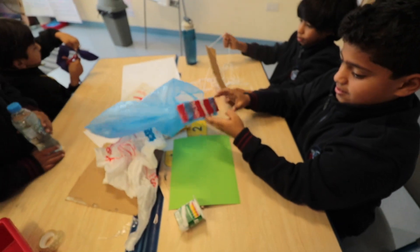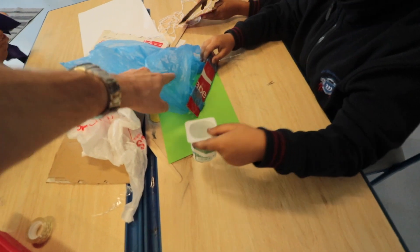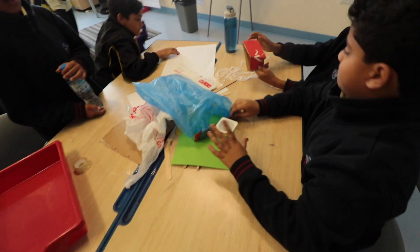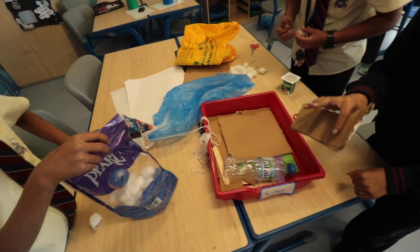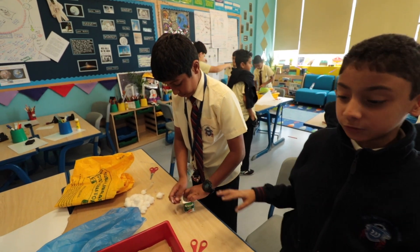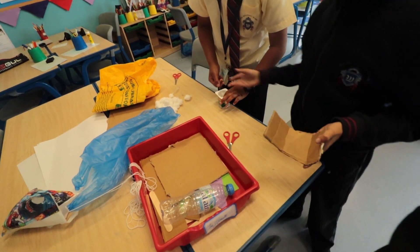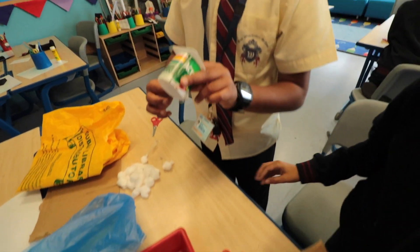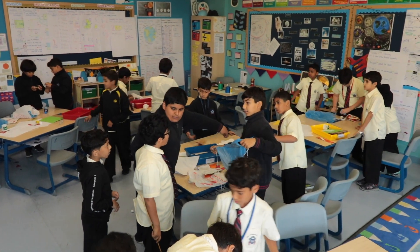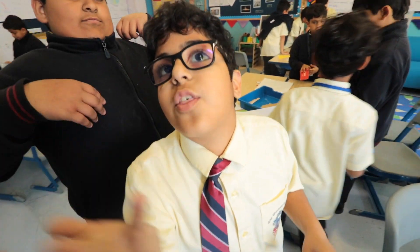Where's the egg going to go? In there — and how is it going to stay in there? How are you going to attach this to this? Stick it. Each one of us is doing a part of the parachute. I'm doing the box for the egg. He's doing the actual home for the egg, and he's doing the protection. They're all working together like a team.